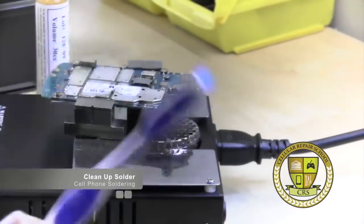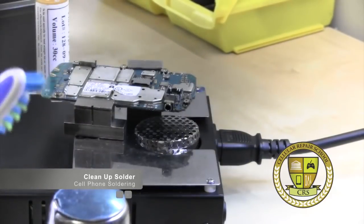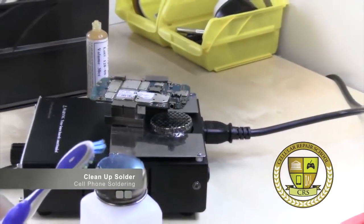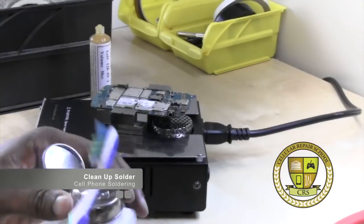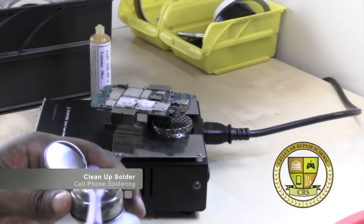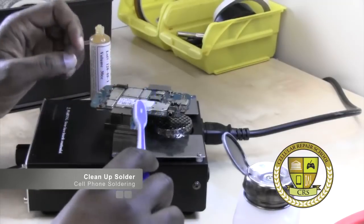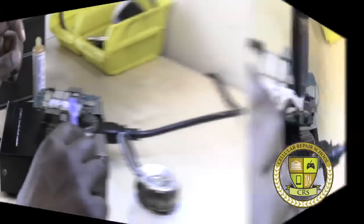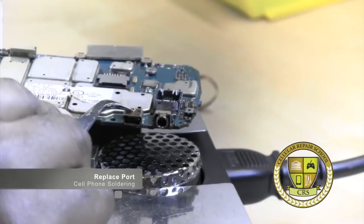Brush, brush, brush — and our alcohol. We're going to use our toothbrush and alcohol. Make sure you don't drop any alcohol in your preheater. Heat and alcohol — be very careful. I would advise taking this board off and letting it cool before using alcohol to clean it. As it cools and liquefies, the charging port goes completely in. Just keep a little pressure on it and remove your heat.